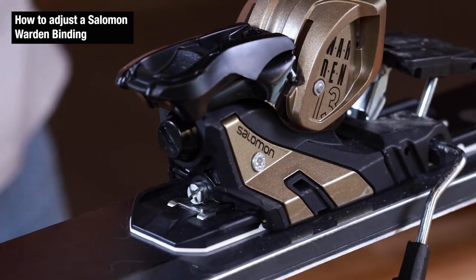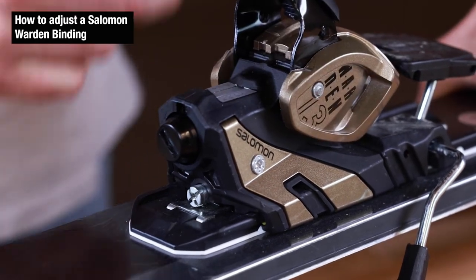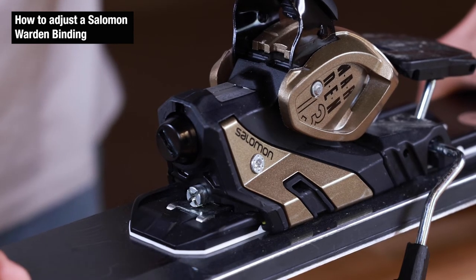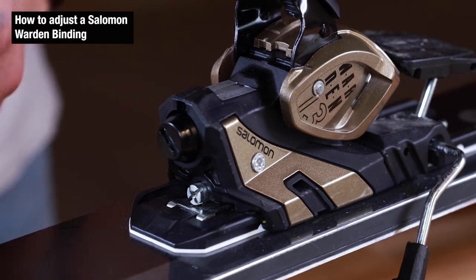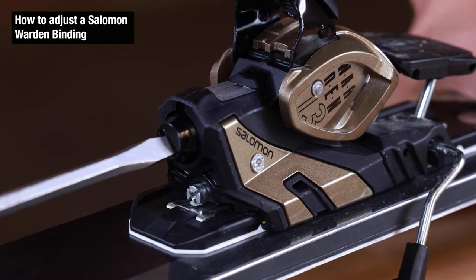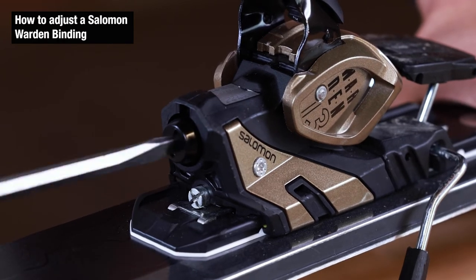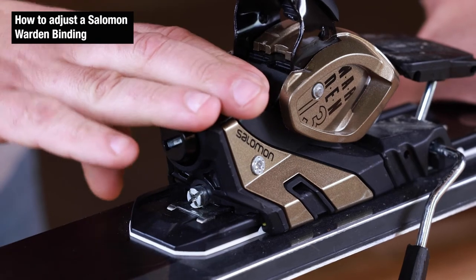The final step is adjusting the DINs. We're going to lift up the heel piece and take a look at the window. We find our DIN based off our height, weight, age, skier ability, and boot sole length — I come out to an 8.5. When we turn this screw in the back with the flathead screwdriver, clockwise will increase that DIN. We're going to twist this so we get to an 8.5. The back's all set.